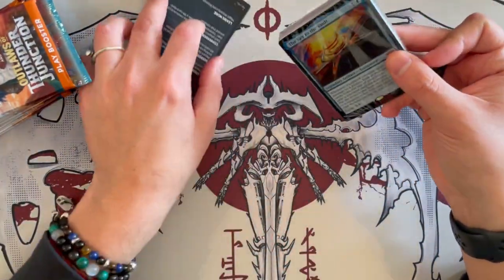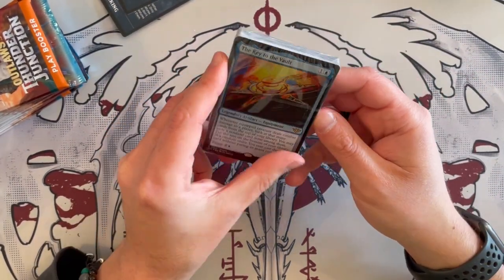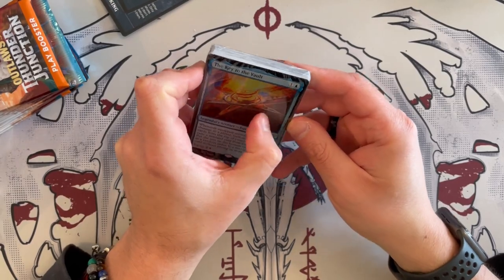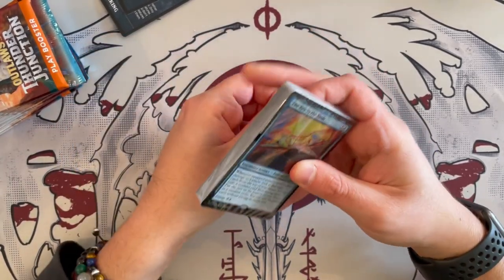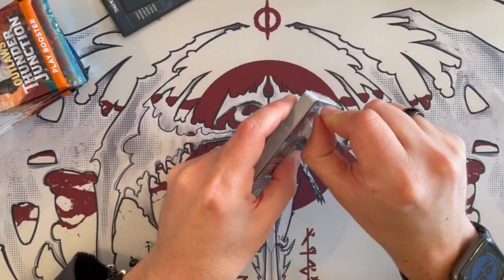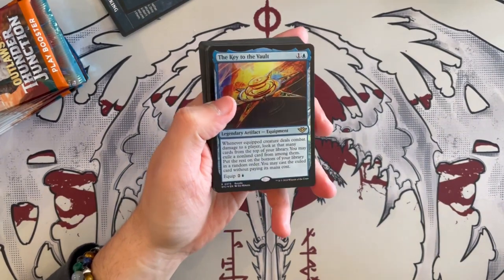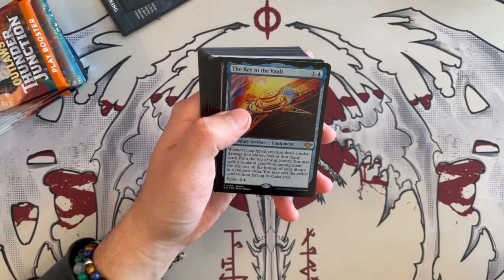Let's have a look at the alternate art Key to the Vault. I don't actually know that it's too different from the original one — it just looks a bit more artifact-y. I don't know how to say it. Just a bit more drawn out than the usual one, as if it was drawn more.